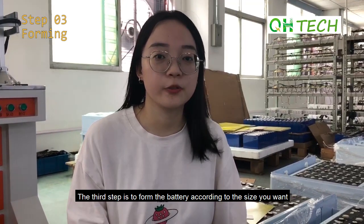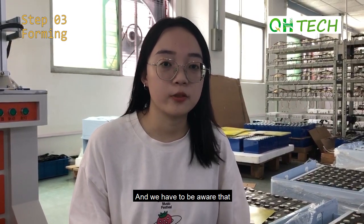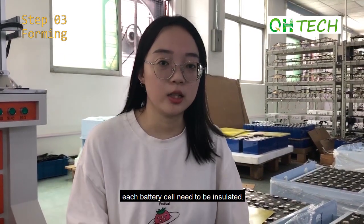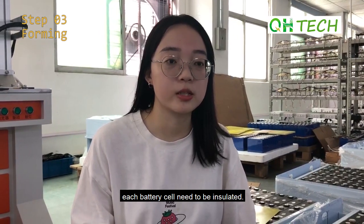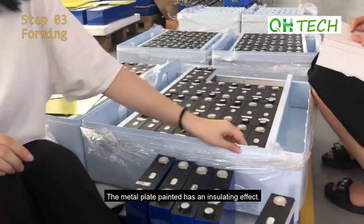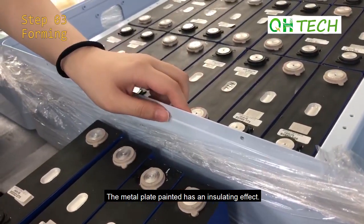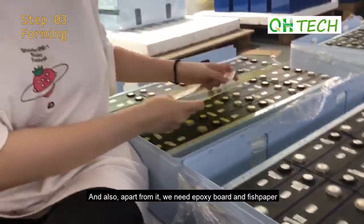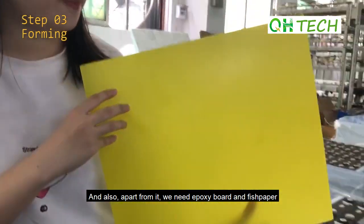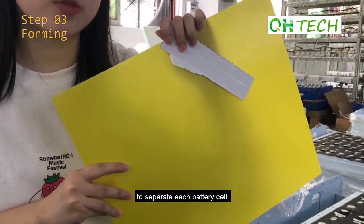The third step is to form the battery according to the size we want. We have to be aware that each battery cell needs to be insulated. The metal plate coating has an insulating effect, and apart from that, we also need epoxy wood and fish paper to separate each battery cell.